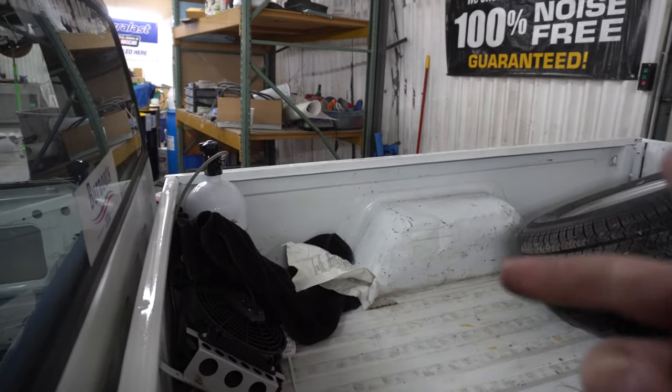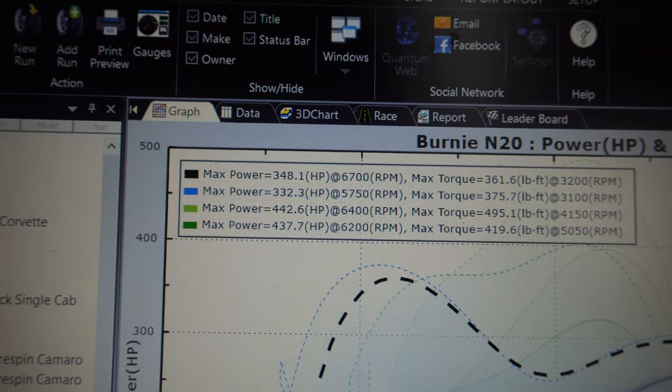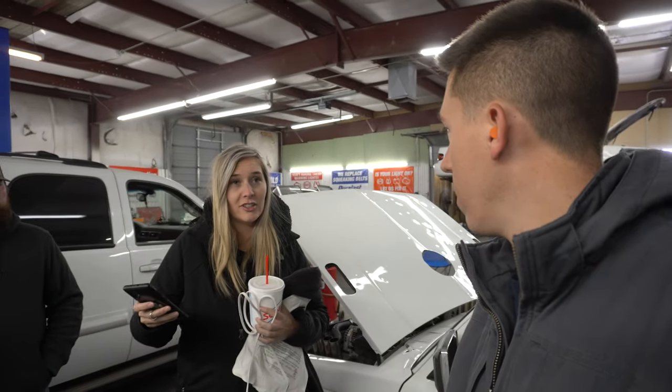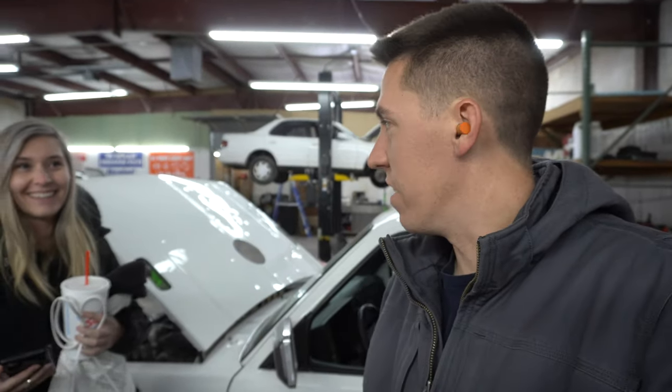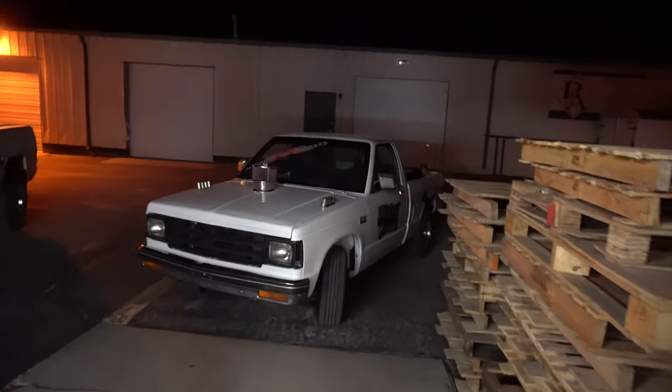All right guys, we're going to get this thing unloaded real quick. The bottle heater didn't end up doing very much — bottle's still cold — but it was worth trying. Check this out though: first run was 348, and on the bottle it made 442 — so it made 96 horsepower on a 100 shot with a cold bottle. That's super dang efficient. I still got 50 on the button and a whole bag of jets if we need more, but I think that's the perfect place to start. We're going to load that thing up, see you guys in Florida — make sure you hit that subscribe button because you don't want to miss the videos that are about to come.